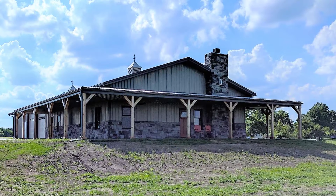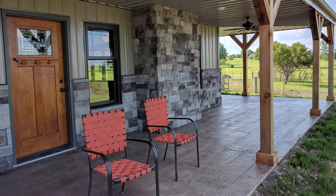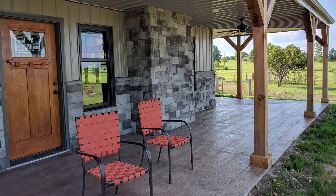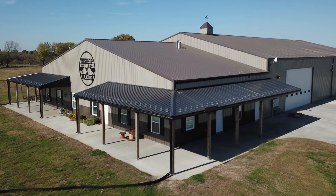Since 1983, our consultants have worked with thousands of customers making their dreams come true. Once we've priced your structure, you will need to put together your total budget, including interior work and finishes.